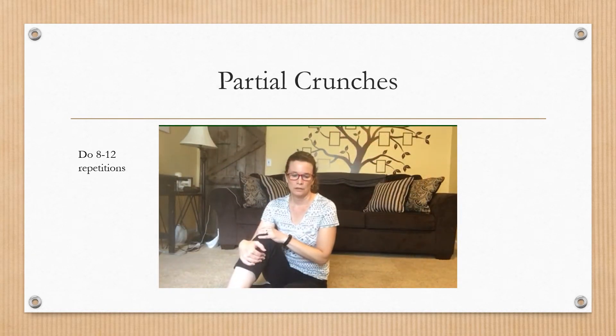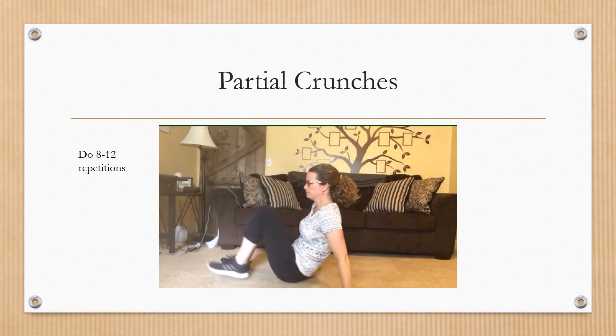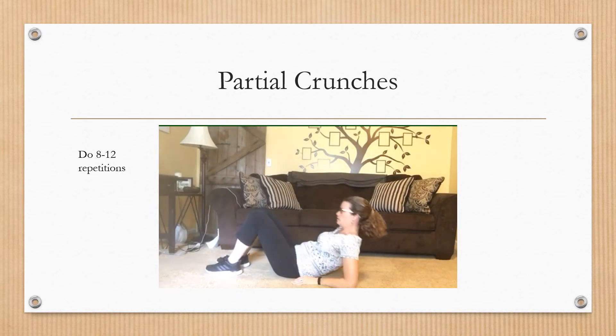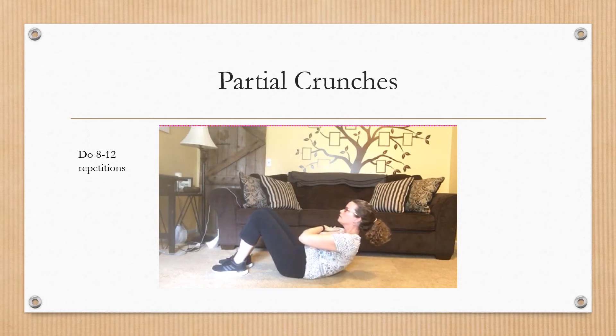An important part of protecting your back is making sure that your abdominals are nice and strong. We're going to focus on doing a partial crunch to increase abdominal strength. You're not going to do a full crunch — that can put a little too much stress on the spine. Start by laying on your back, put your hands to the sides of your ears but don't pull on your neck as you're lifting up. Contract the abdominals, lifting your shoulder blades off the floor, and come back down. You can also have your arms across the chest.